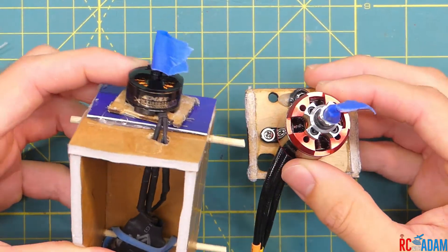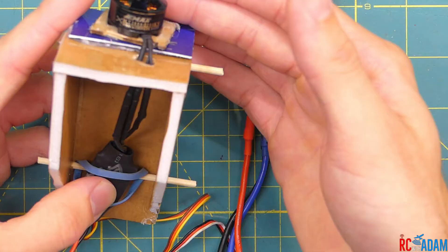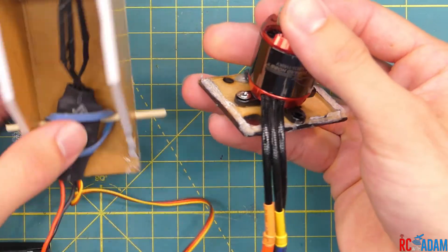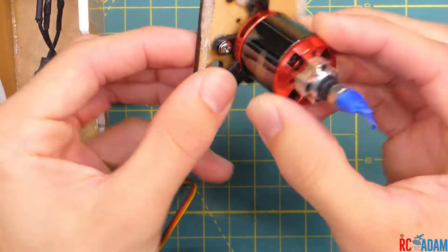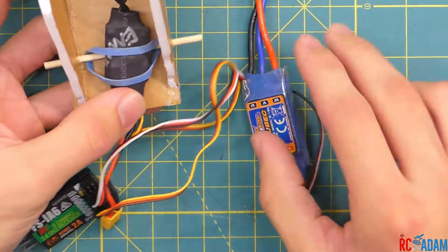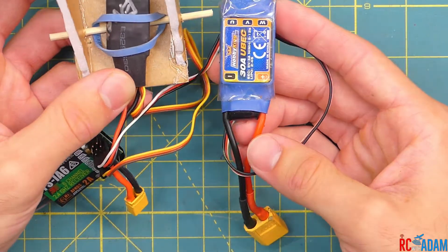These two motors are very different and you would not want to use them in a real twin motor setup — this is just for demonstration. One is an Emax 1806 2280kV and the other is a Leopard Hobby LC 2835 1160kV. The ESCs are also different — one is an Emax and one is a HobbyKing.